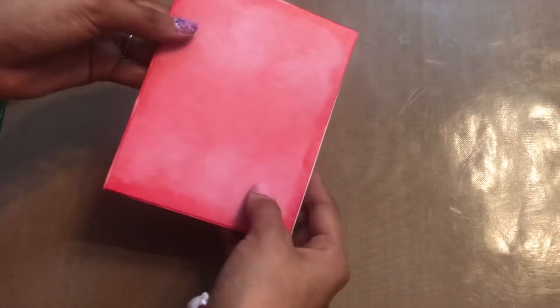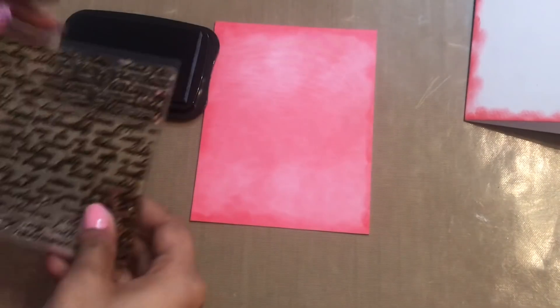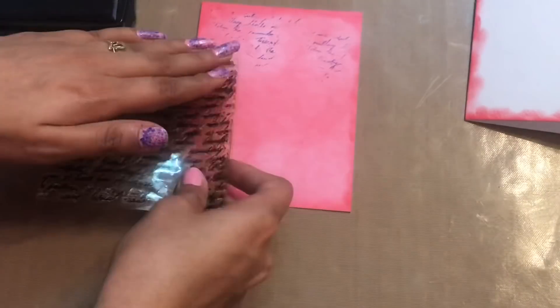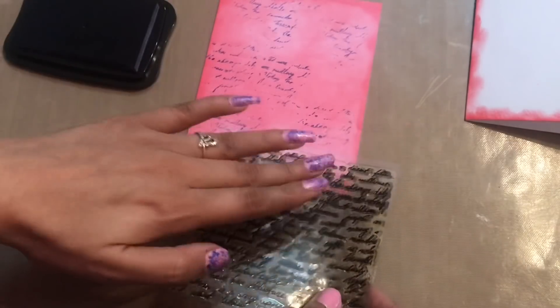The base just has texture, so I wanted to add a little more effect. I'm using another ink and my script stamp, and I'm just randomly stamping on my background so that the base looks a little bit more like what I want.